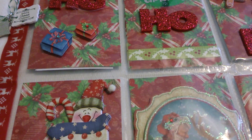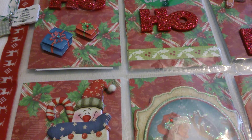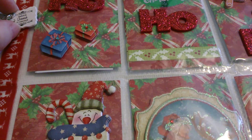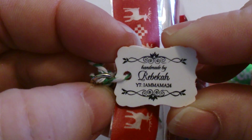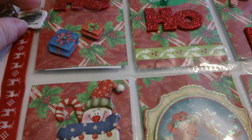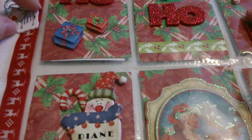Hi everyone, this is Diane with Creative Crops, and I want to share a pocket letter I received. It's a beautiful Christmas theme letter and it is from Rebecca, who's in Canada, and her YouTube channel is I Am Mama 24. She and I are YouTube pals and we did a swap between each other for a Christmas pocket letter.